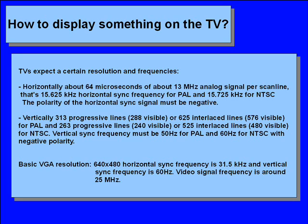Now that we know what the TV wants, let's look at what the VGA gives. We will concentrate on the basic VGA resolution of 640 by 480. This resolution consists of 640 visible pixels, 800 total pixels, 31.5 kHz horizontal sync frequency and around 25 MHz video clock horizontally. Vertically: 480 visible lines, 525 total lines and 60 Hz vertical sync frequency. The color depth is 32 bits per pixel.